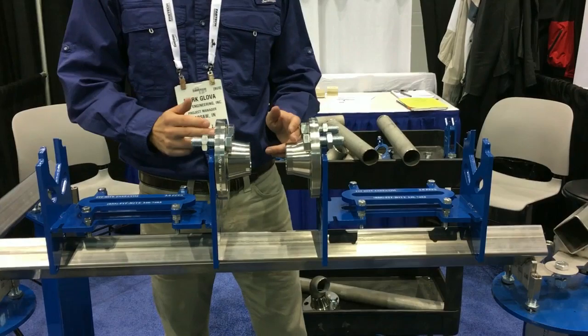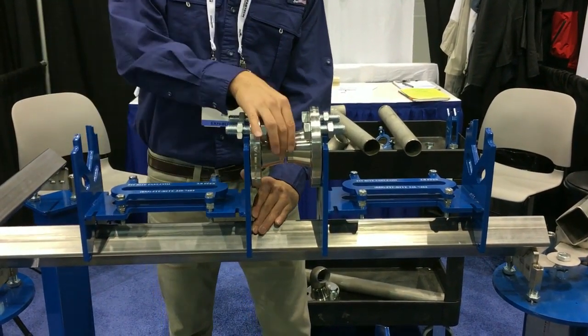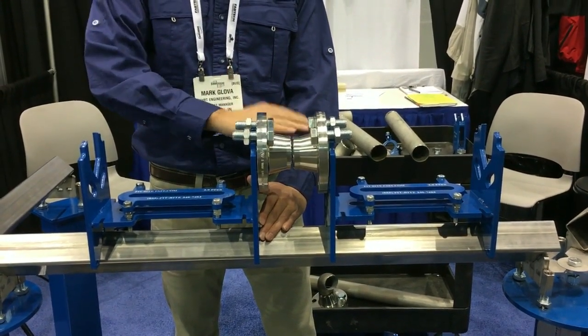Spool pieces, flange to flange in this case, can quickly be fit. Everything is by touch, and I've just timed my bolt hole pattern, and everything is aligned.